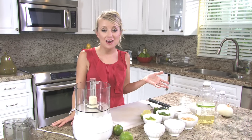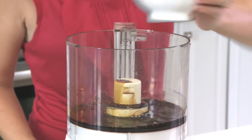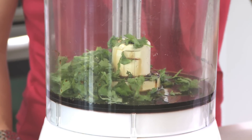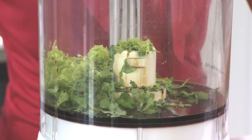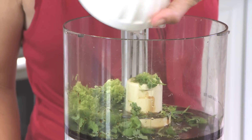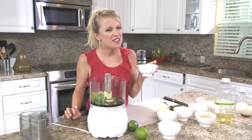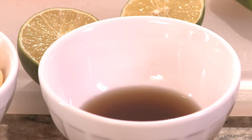To make our marinade, we're going to start with these ingredients. One third cup of soy sauce. A fourth cup of chopped cilantro. Two heaping tablespoons of lime zest. The juice of one lime — about a tablespoon. Four teaspoons of fish sauce. Now here's a little info on fish sauce: you don't really want to know what goes in it.